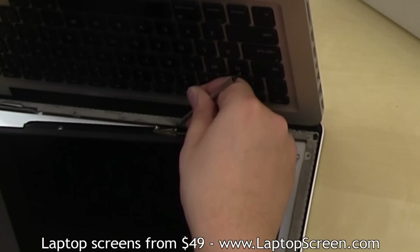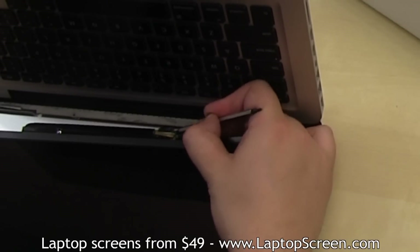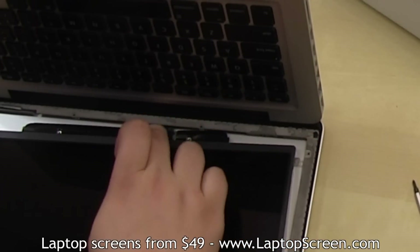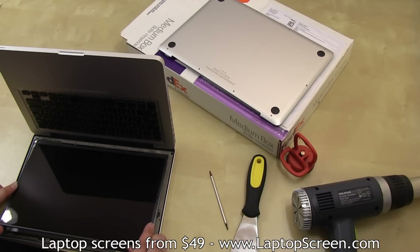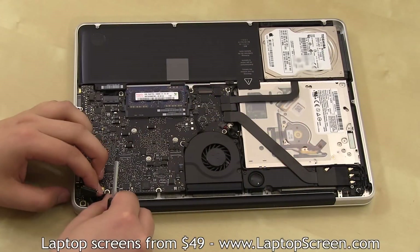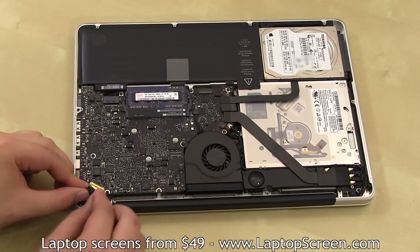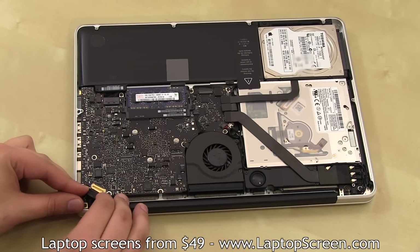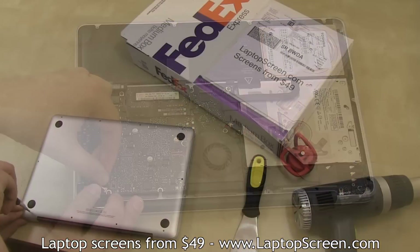Using your pick or flat screwdriver, reconnect the video cable and latch the connector bracket. Replace the black tape to further secure the connector. Then slide the LCD panel in place. Close the computer, then replace the fastening pieces and screws. Then reconnect the video cable back on the motherboard, and replace the back cover.